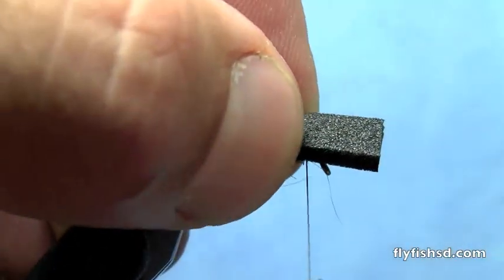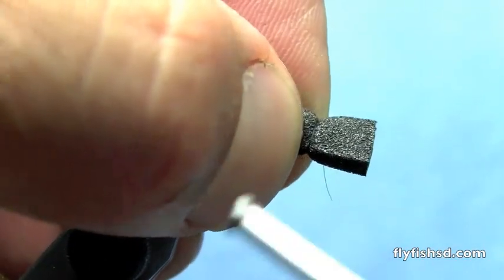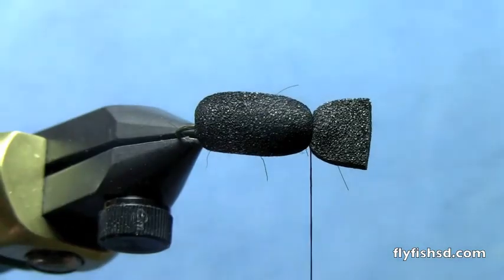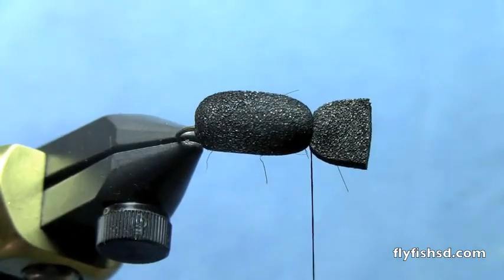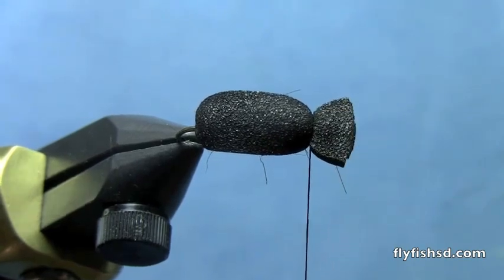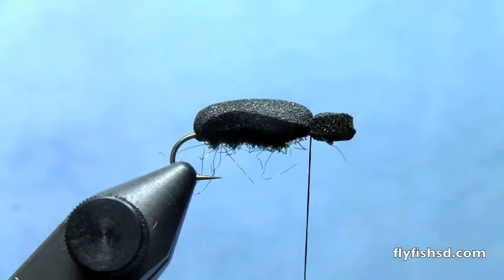Pull the foam over and tie down. We leave a head on this fly — trim it down to your liking. Just leave a little bit hanging out to give the shape of the head of the beetle.